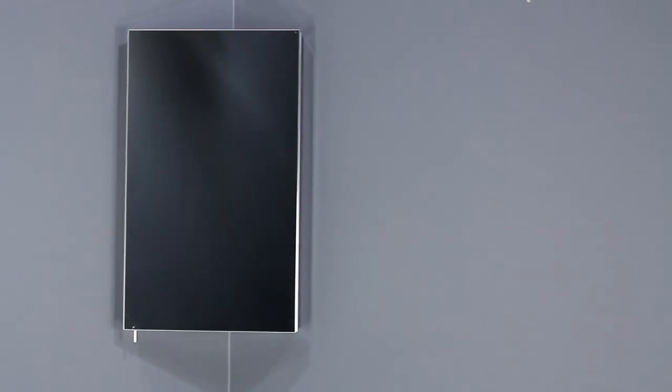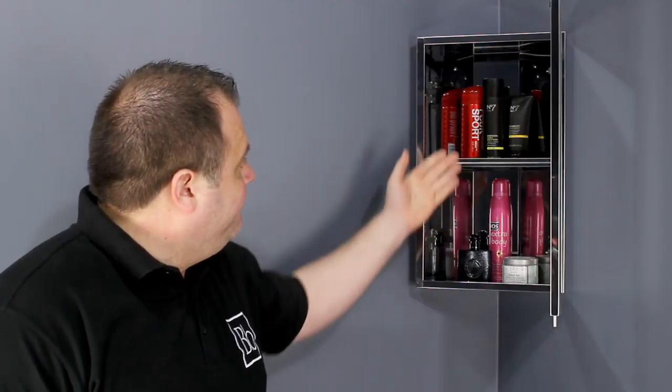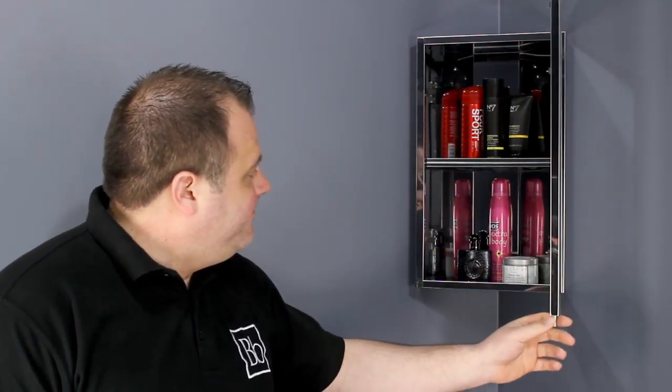This is the stainless steel corner bathroom cabinet. It features a mirrored door and a small handle which is located at the bottom of the cabinet to stop dirty fingerprints from appearing on the glass. It also has an internal shelf with plenty of space to store your bathroom essentials.